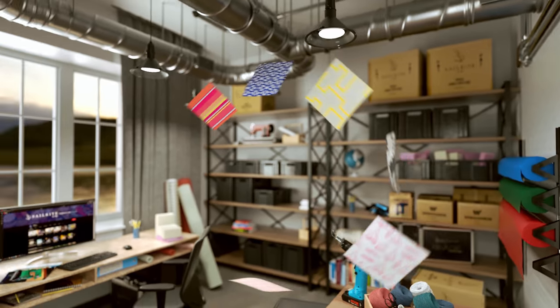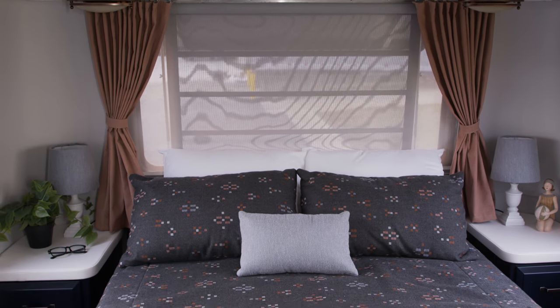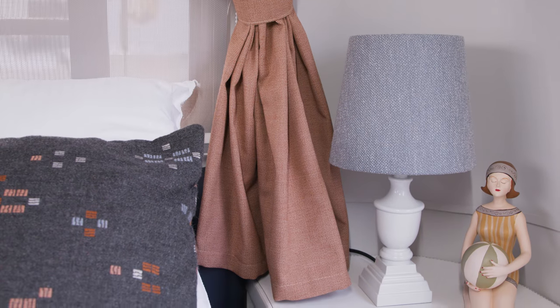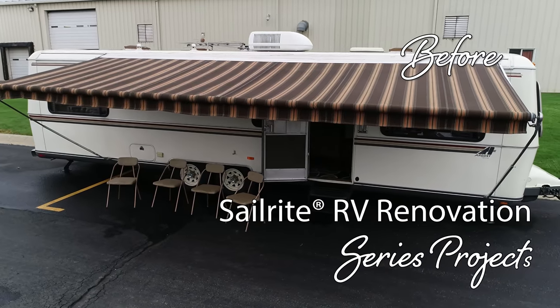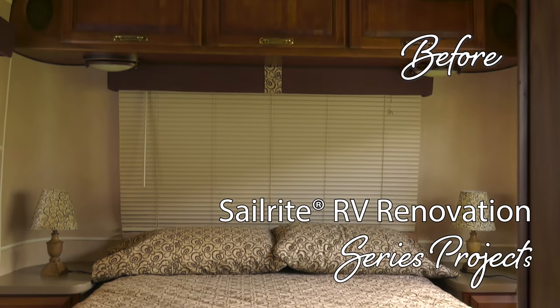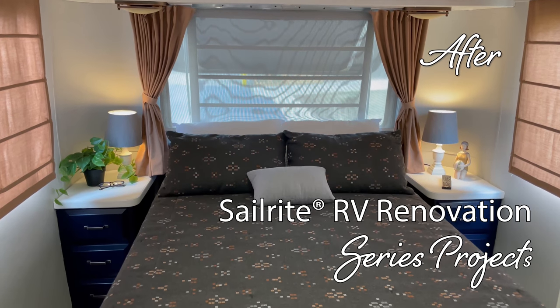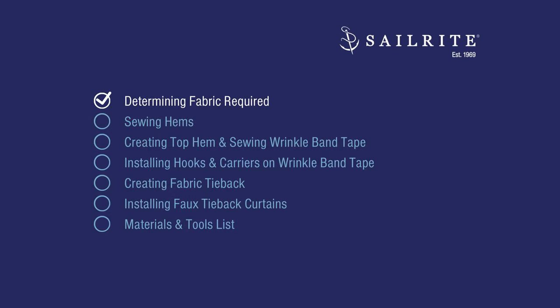Visit Sailrite.com for all your project supplies, tools, and instructions. In this video, we're going to show you how to make and install faux tieback curtains using a decorative fabric from Sailrite. This video is part of our Airstream Argosy renovation. We'll be renovating an Airstream from top to bottom, inside and out. Join us for this exciting video series.